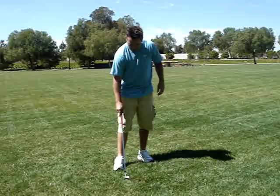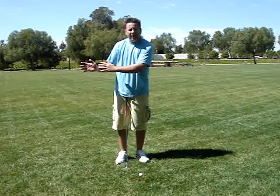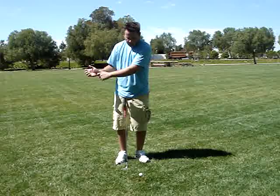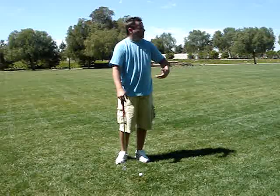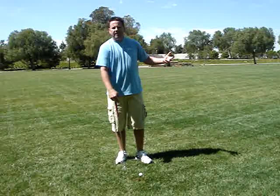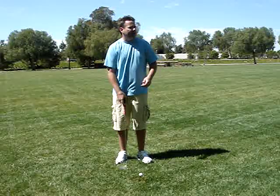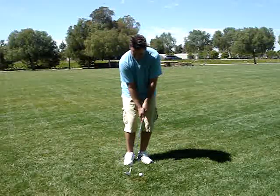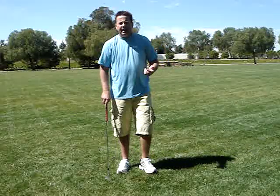Whereas if I just simplify it and allow the arc to be constant, allow the hands to do what they naturally want and set the club, then a nice release — you'll see the rhythm and the tempo, the smoothness. I know I don't like saying smooth when it comes to driver, but overall it's just less stressful on the body and on the golf ball. You don't want violence on a little soft pitch — and the other technique creates a lot of violence.